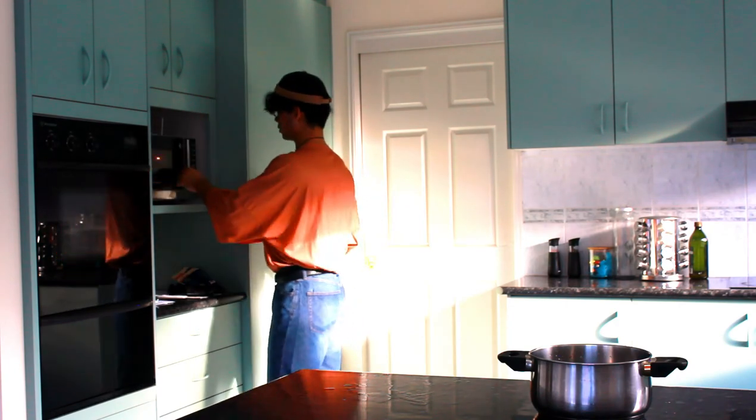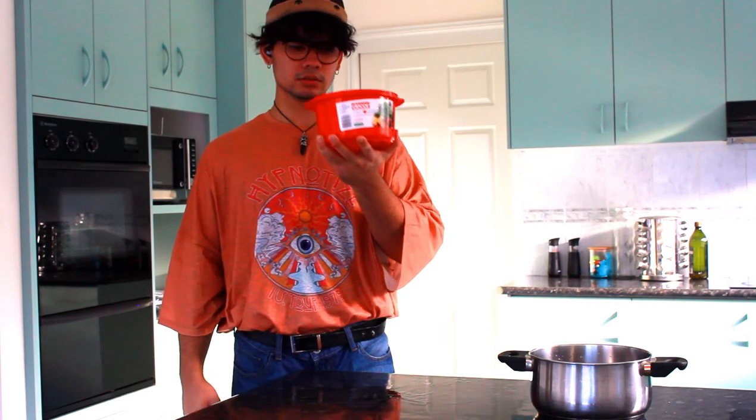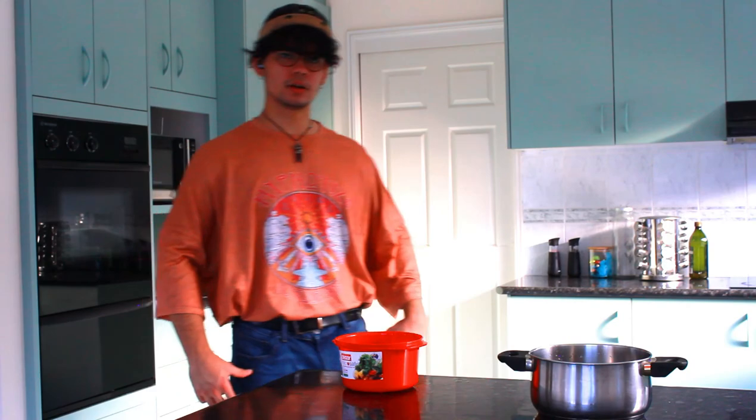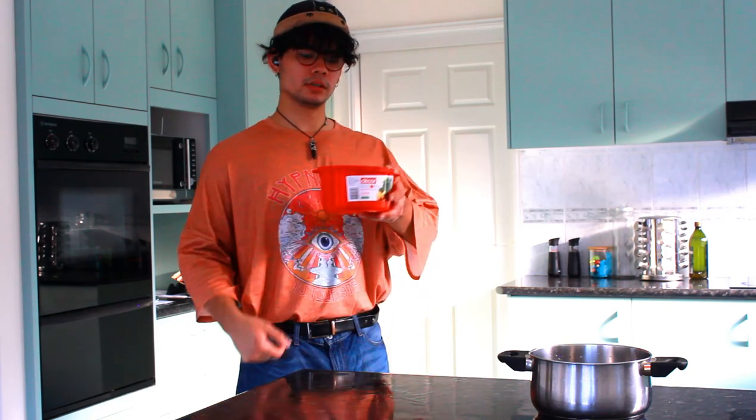Now we have microwaved the H2O Flow and it's just done. See the H2O? Now you can enjoy it at your leisure. That's some good H2O Flow. Don't forget to leave a like on this video if you liked it. I know you did. And if you really like me and my cooking, don't forget to subscribe.